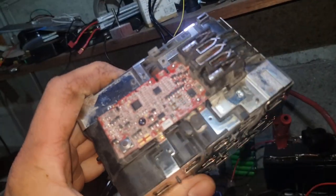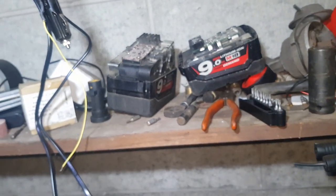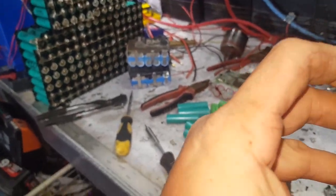I won't build a power wall out of the 20Rs — they're too good, we'll use them for something more important. I'd much rather fix one or two of those and use them in my brush cutter, even if I have to charge it with a lipo charger.